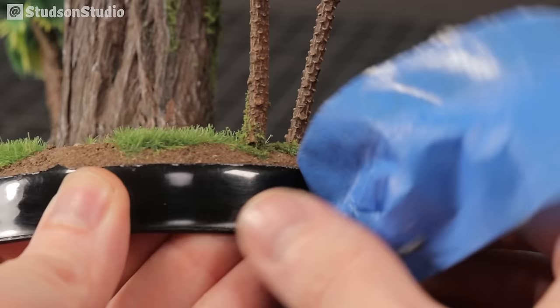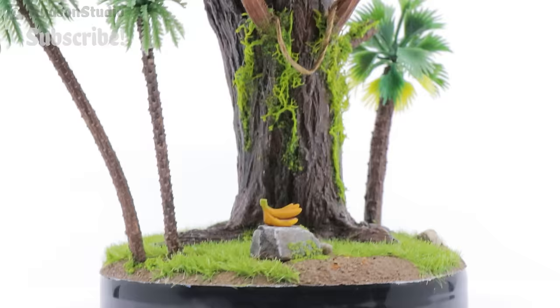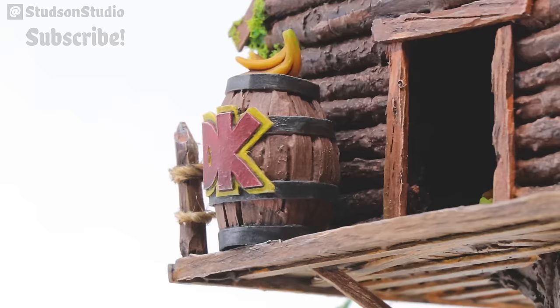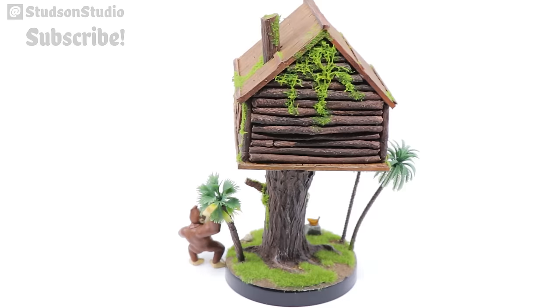And finally, we can peel off this tape and call the build done. Let's roll the beauty shots. Thanks for watching me turn a bunch of sticks into this treehouse. Special thanks to Moonlight Angel and all the other people dropping ideas in the comments. DK64 was always one of my favorites growing up, but let me know what some of your favorite games are. In upcoming videos, I'll be tackling some things from Zelda and Stardew Valley, so I welcome you to subscribe if that's your thing. Until next time, my name is Studson, this is Studson Studio, and I'll see you next time.